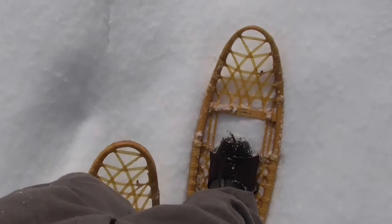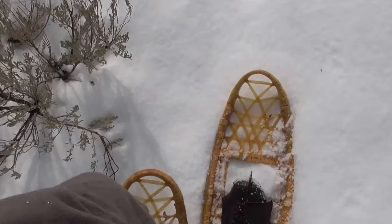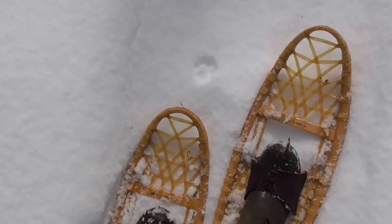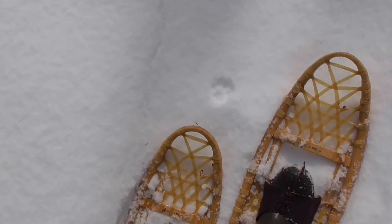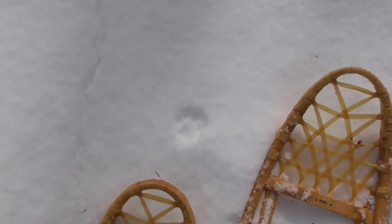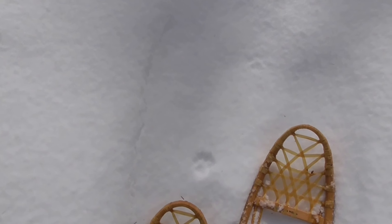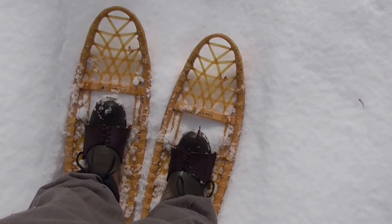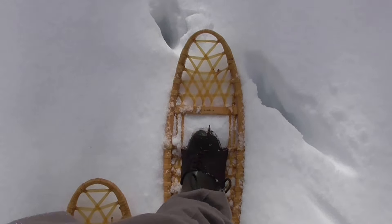Once they're on they stay on pretty well. Oh — that looks like a bobcat track right there. I don't know if it'll show up on camera. Maybe I've got him down by my traps — that would be nice. Looks like he went on down the trail.